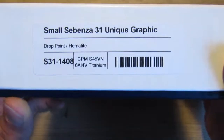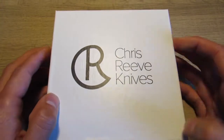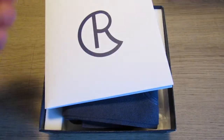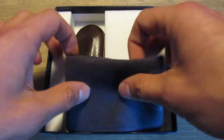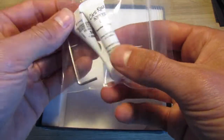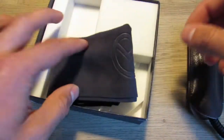It has a hematite cabochon — that's what they call the little stone inlay. I've never had one before. S45VN on the blade. Let's get this opened up — as always, the Chris Reeve packaging is super cool, I really appreciate the way they do it. You've got the standard literature, a little birth certificate — 2022, so this guy's pretty new. We've got our nice microfiber cloth, the fluorinated grease, the special loctite bottle, and the appropriate hex wrench. They definitely do a good job like that.